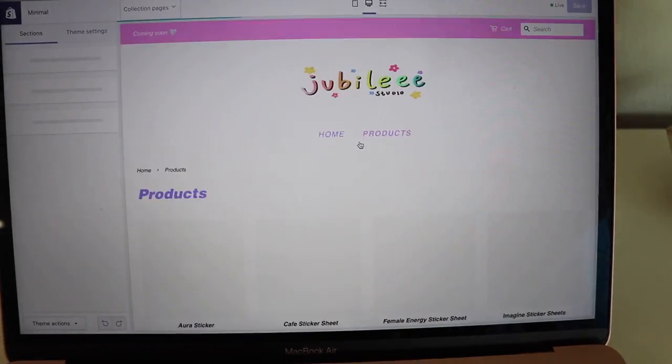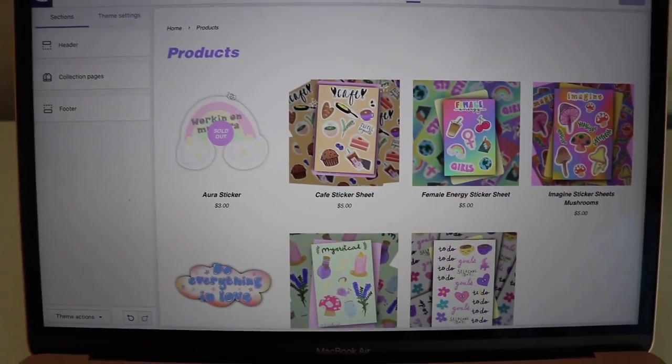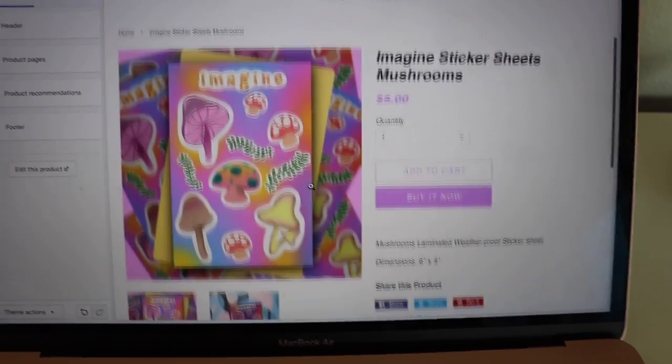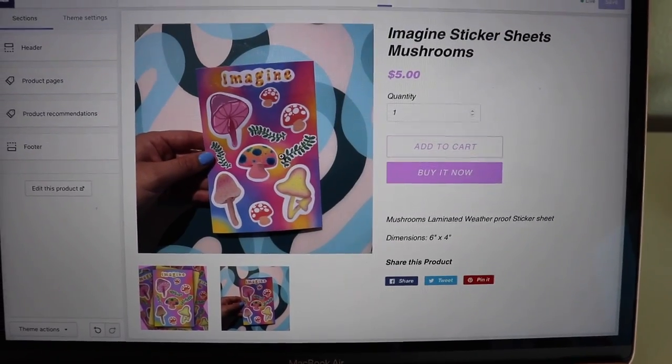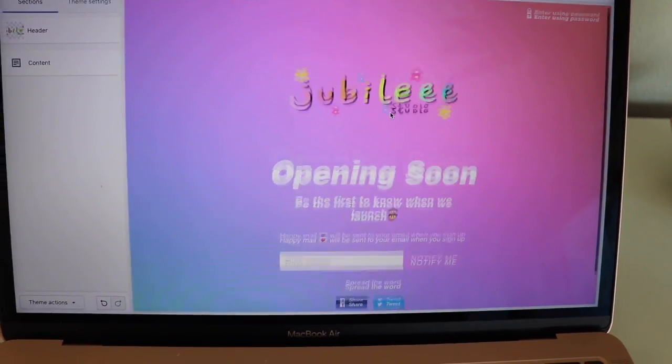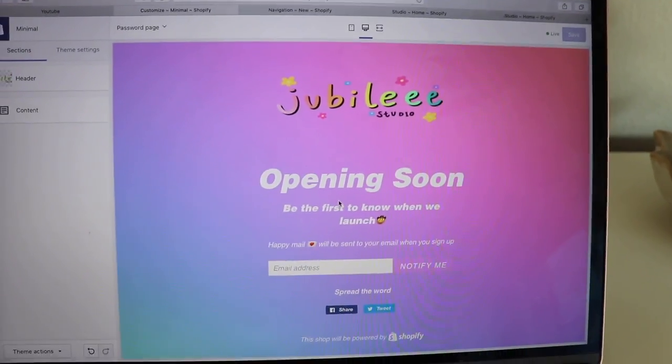If you click over to products, here's where the stickers are. It says sold out because I haven't done the inventory on it yet, but here's all of them — they look so cute. When you click on them, it shows the image, a little description, and the other picture I took of it. I'm not going to work on the website any more than just taking those pictures and putting them on there — everything else is set and done. This is where you put your email to get notified when it's open. I still don't have an opening date yet — I want to say maybe late September, early October, or at least October 1st.